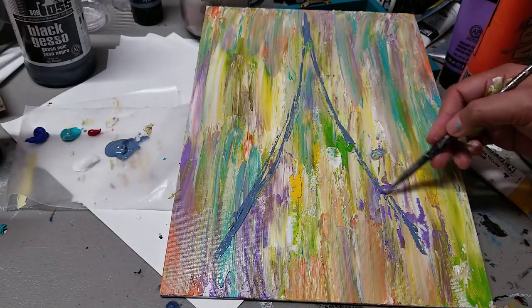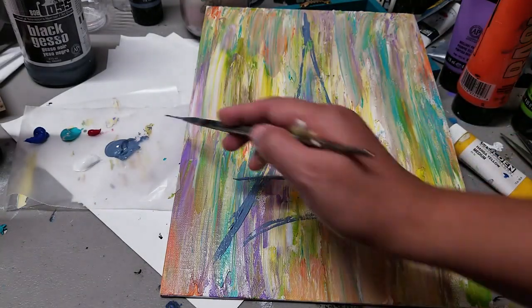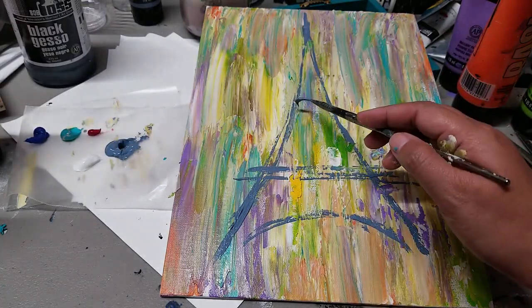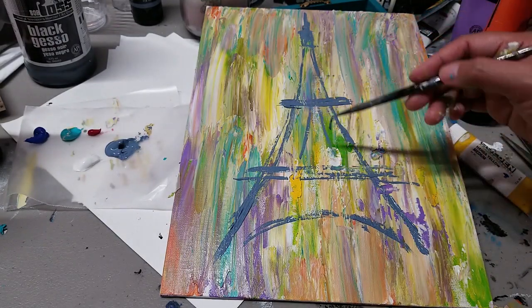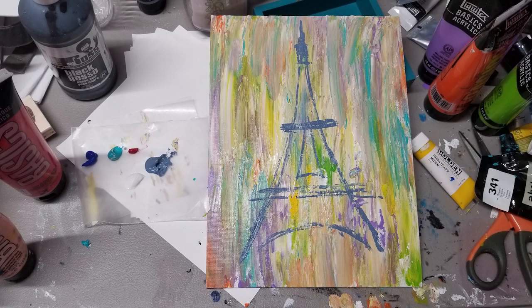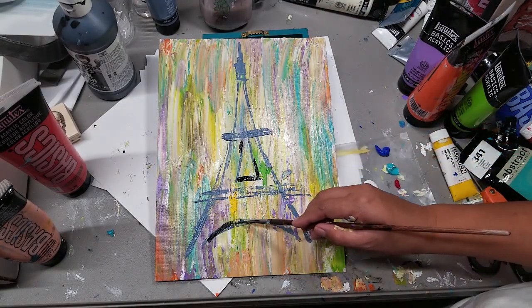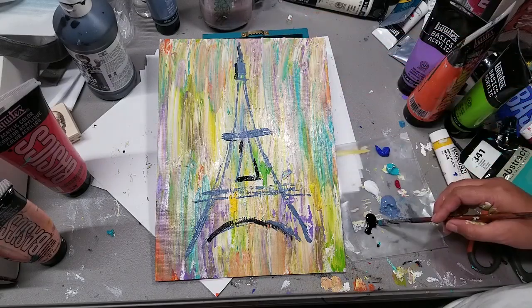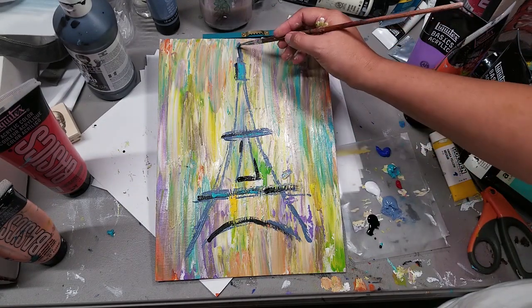I decided to use gray-blue to sketch the tower freehand. If you're not comfortable with freehand drawing, I suggest using tracing paper — practice on a separate paper before putting it on your canvas. If you're confident, you can use the darkest color you have, like black. I'm not comfortable with black yet, so I used blue-gray, then added black in sections where I felt it was needed.